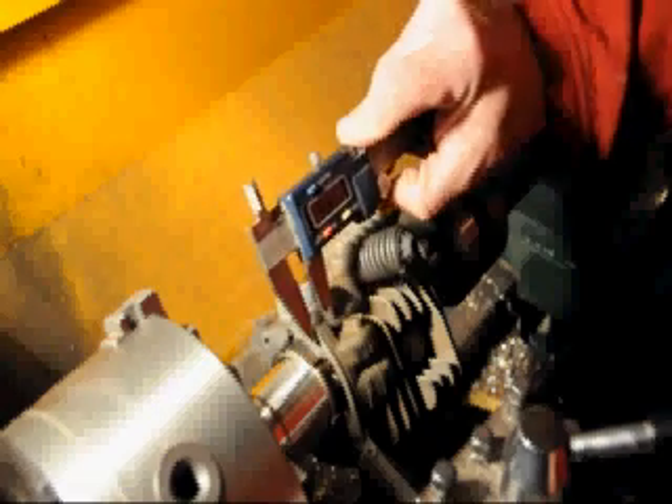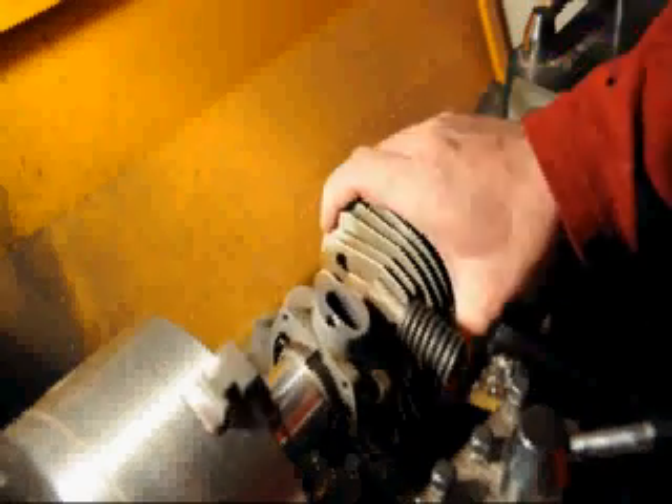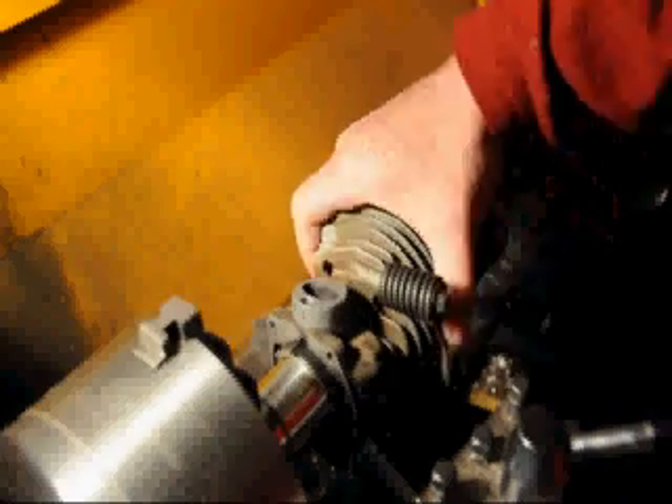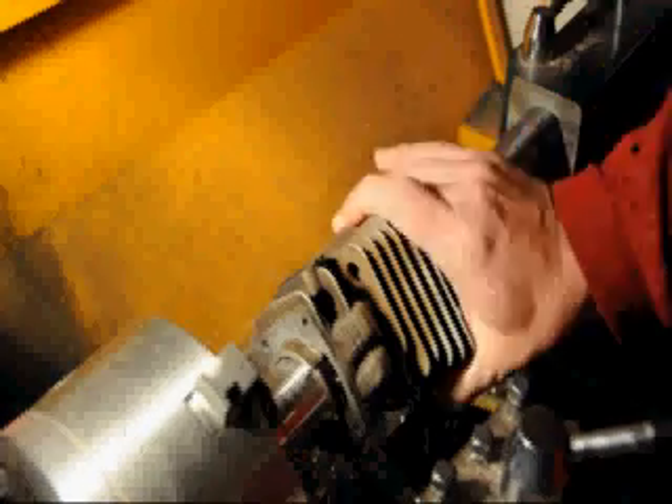With the cylinder secured on the mandrel, we want to double check the measurement on the thickness of our base — we're good. We also want to ensure that all the cooling fins and miscellaneous parts on the cylinder are going to clear the table on our lathe and our chuck. The lathe is then set to a relatively low speed, about 150 RPM.